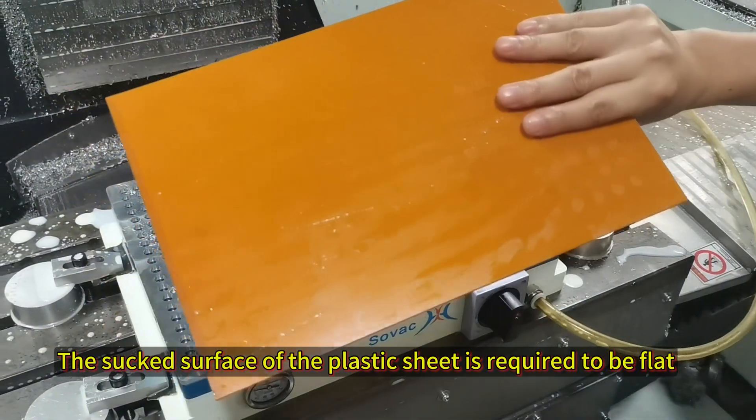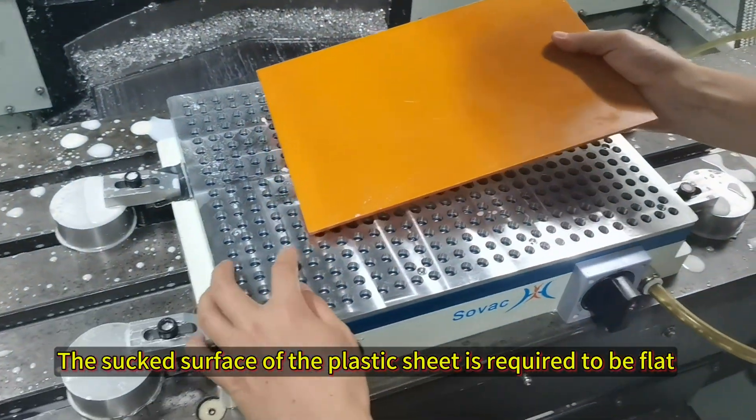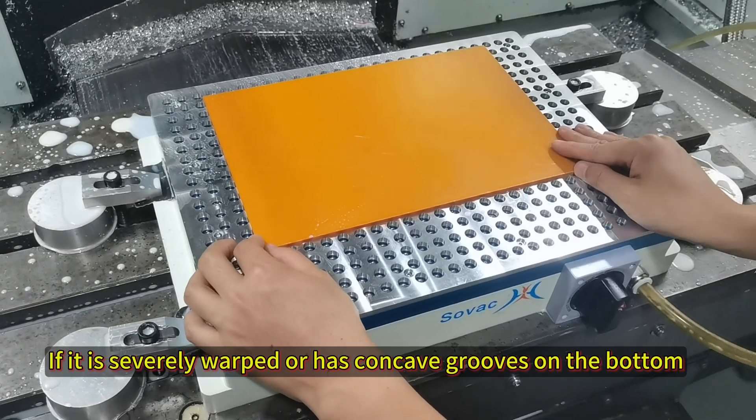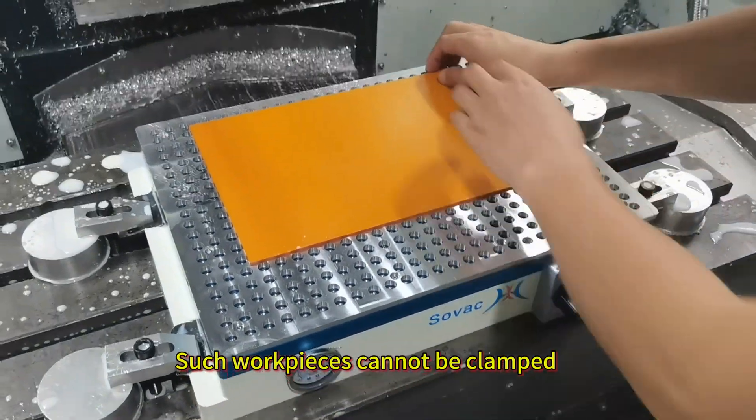The stuck surface of the plastic sheet is required to be flat. If it is severely warped or has contained glue from the bottom, such workpieces cannot be clamped.